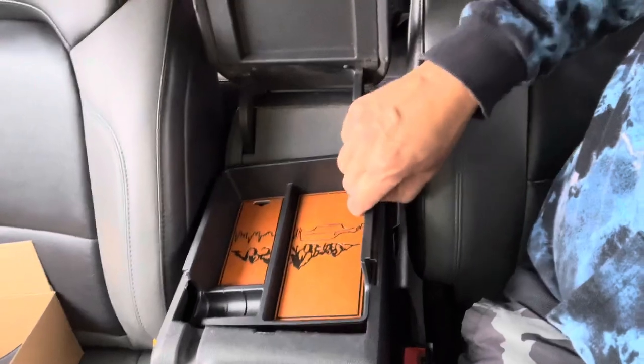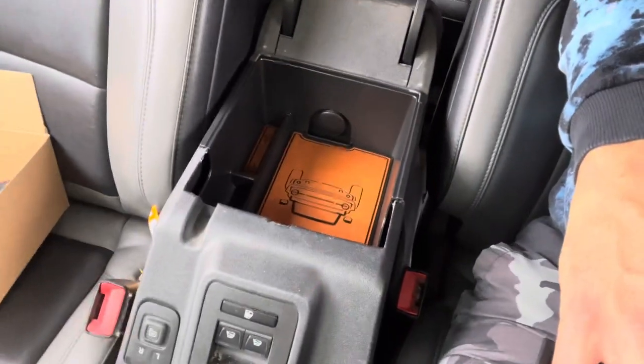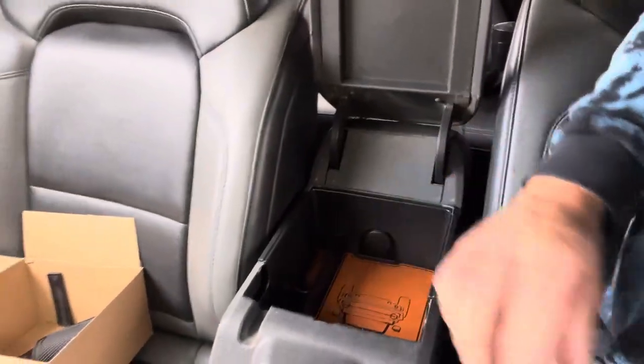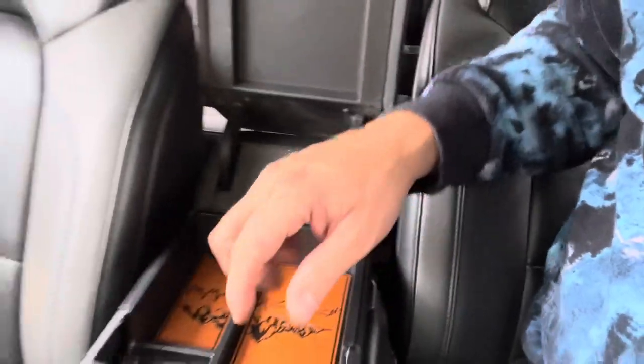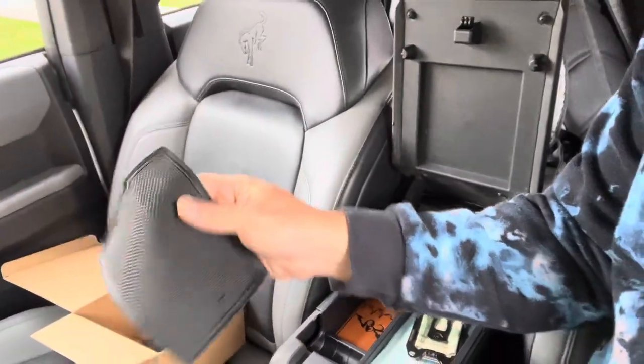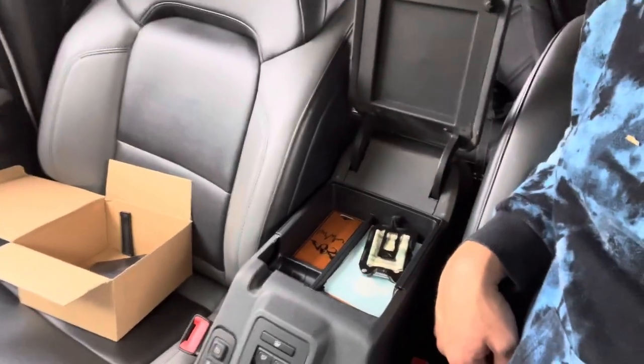Now I can throw all of my stuff in there and keep it organized. I didn't even touch anything in there, so now I have three layers of storage. I can throw my Bronco owner stickers in there, my wallet, whatever else — so it's actually organized and I can find it instead of messing with this endless bottomless pit. I'm going to clean this out, organize it, and actually put these trays to use. There are cool rubber non-slip mats too, if you don't want to use the leather ones or want to change it out sometimes. I'm going to leave the leather ones in there because I really like the look. I'll have a link to these down below — thanks for watching.